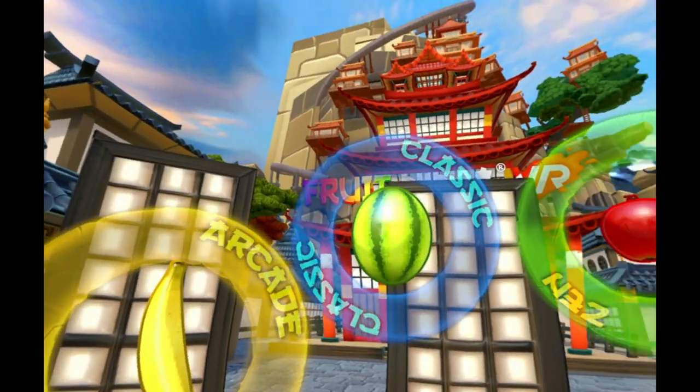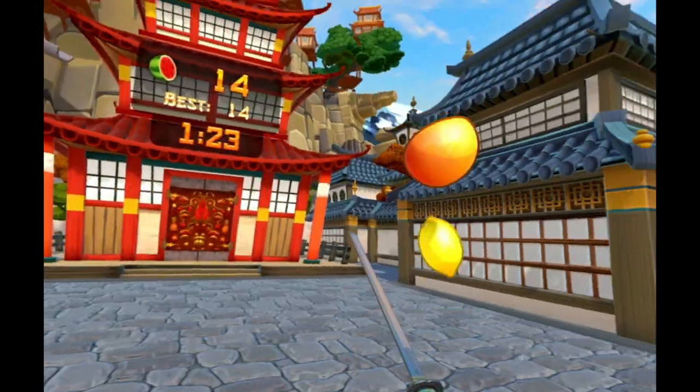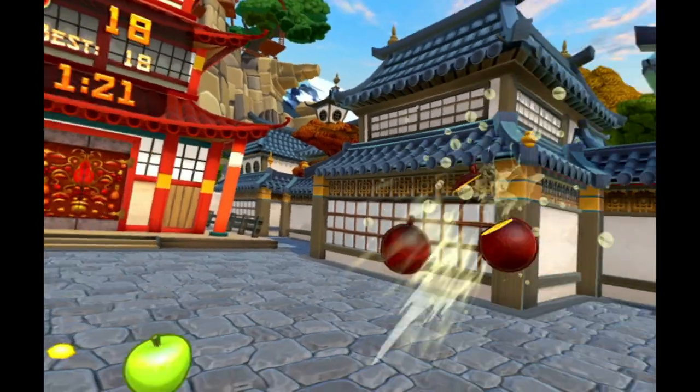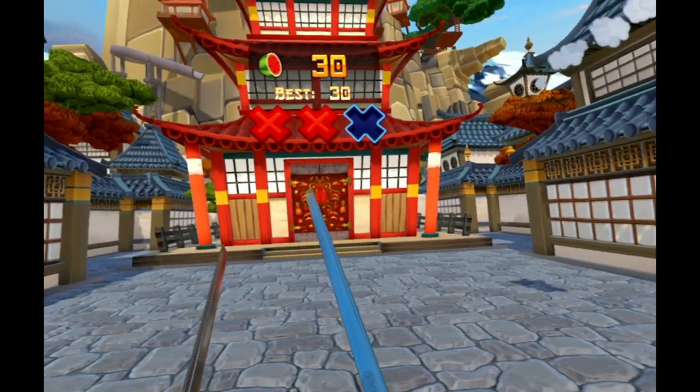As for game modes, you get Arcade, Classic, Zen, and Survival, and they almost feel the same — only in one you get hearts, in another you get a time limit, and in another you get a robot that shoots tricks of fruits your way.